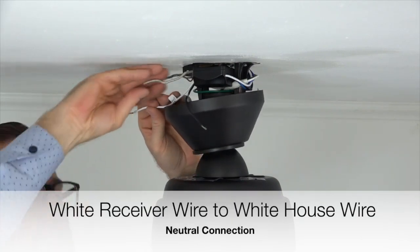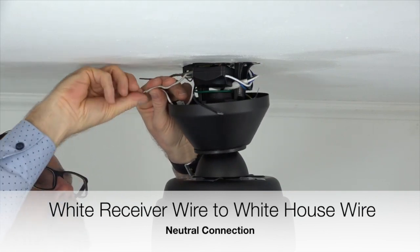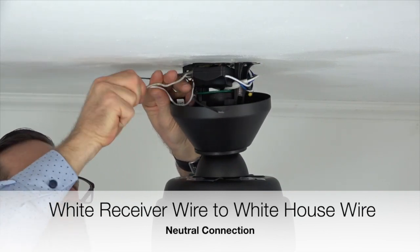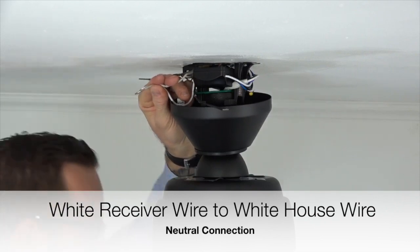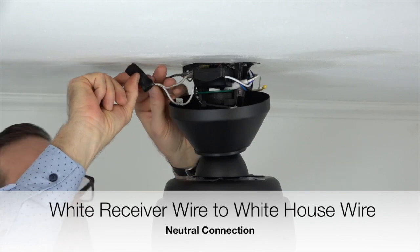Next, take the white wire from the receiver and twist it together with the white wire from the house supply lines. These are the neutral connections. Twist those two wires together and finish the connection using an included plastic wire nut and a piece of electrical tape.